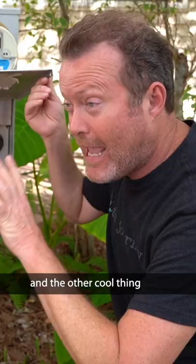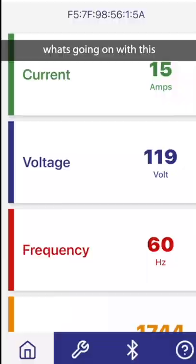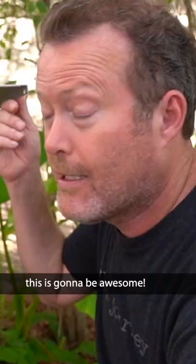And the other cool thing about this is there is an app for your iPhone or Android where you can monitor what's going on with this and also see what your power draw is. This is going to be awesome.